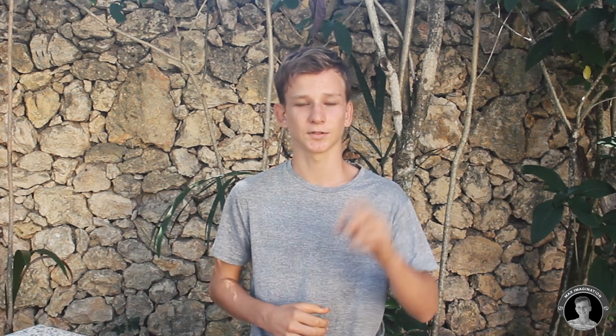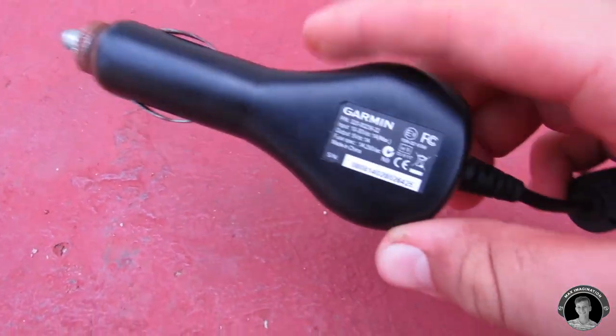So guys, we just ran into a little problem here. Facepalm — I'm using a 110 volt AC to 5 volt DC charger. I'm supposed to be using a 12 volt DC to 5 volt DC charger. But I found a solution — let's use those cigar-style car-powered phone chargers.